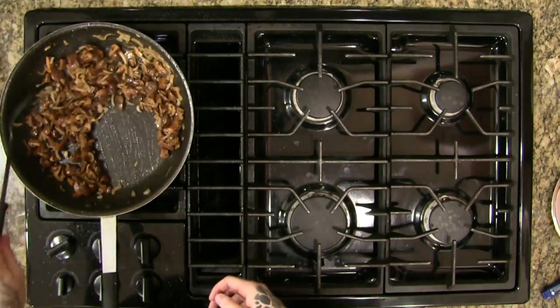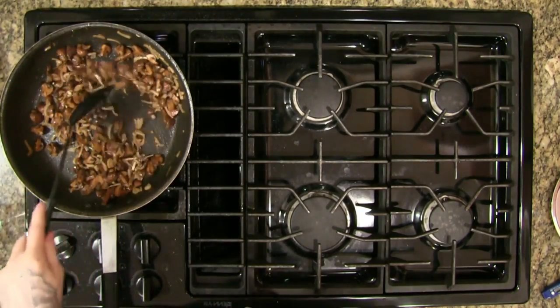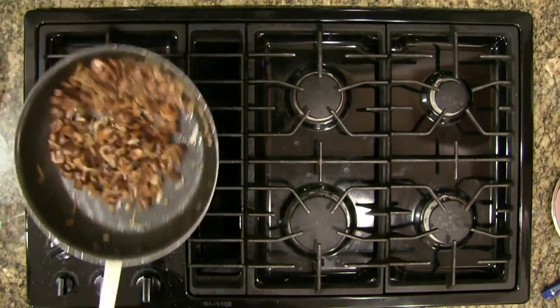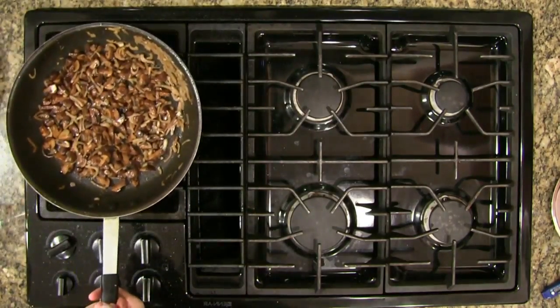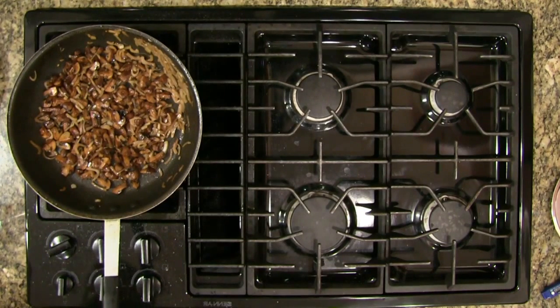Let's check the bottom of the pan here and make sure we got all our little bits — we certainly did, we did a good job deglazing. The most important thing when you deglaze is to make sure you get all the bits off. If you don't scrape the bottom of the pan a little bit you're probably going to miss a few. It's almost there — patience is one of the hardest things in cooking.